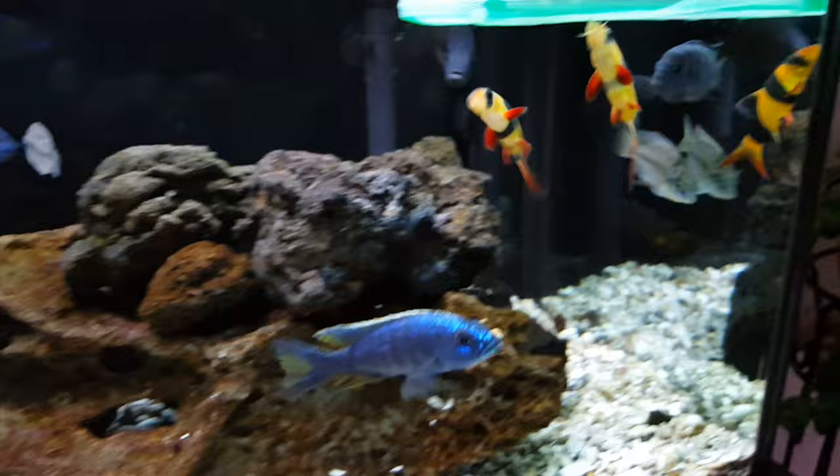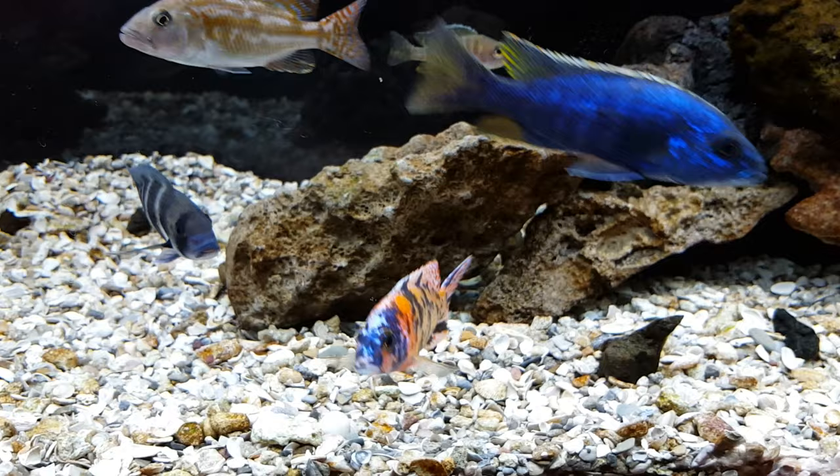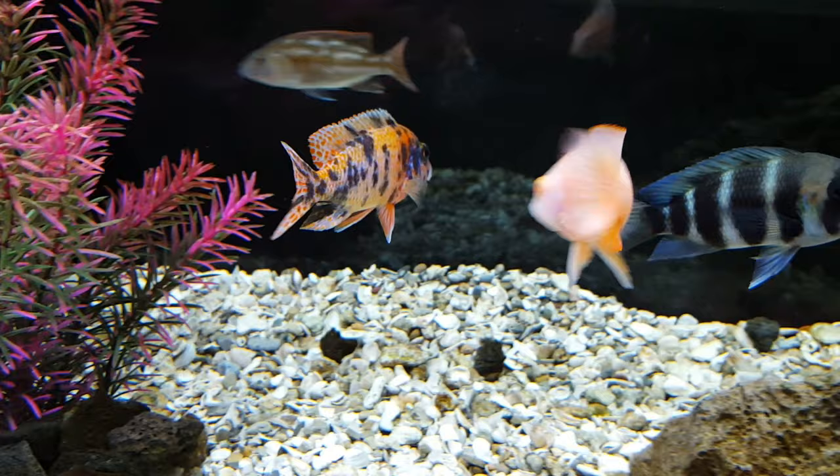I certainly recommend — what you've no doubt heard before — definitely get them in threes or more, because they certainly like hanging out together. Here's my OB, one of the first cichlids I ever purchased. He has certainly developed into a beauty.